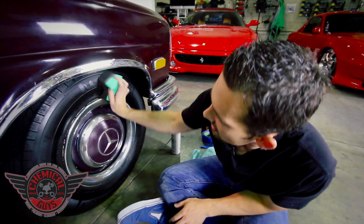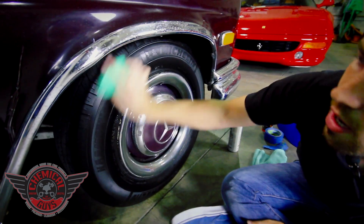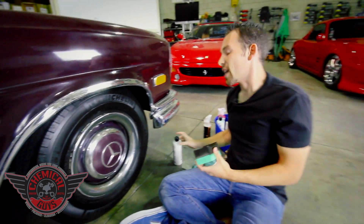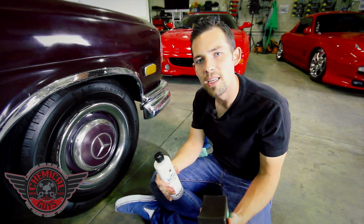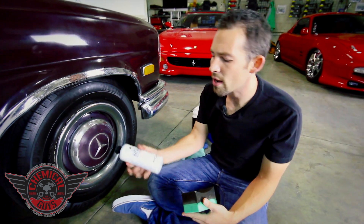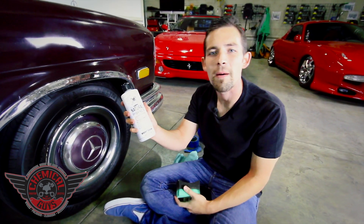I'm going to finish dressing up the rest of this tire. If you have any more questions about our Natural Shine dressing or our whole line of vintage car care products, check out our YouTube channel for more awesome detailing tips and tricks. Subscribe to our Facebook for awesome deals on all our products, or find the brand new Chemical Guys Vintage Natural Shine dressing on ChemicalGuys.com.